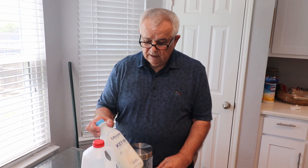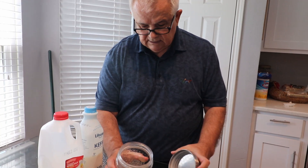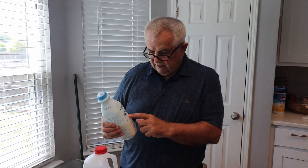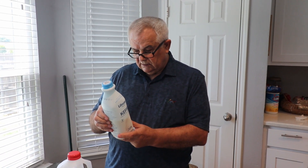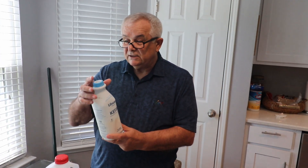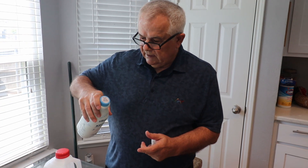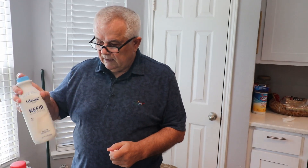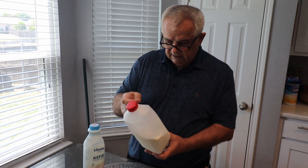I can make my kefir from kefir and milk, and that's all you need. I have a glass jar here that I'm going to use. This is just a lightweight, plain unsweetened kefir — it has no added sugar. All the sugar in it is from the milk. I already used some of this kefir, and now instead of buying a new one I'm going to make some.